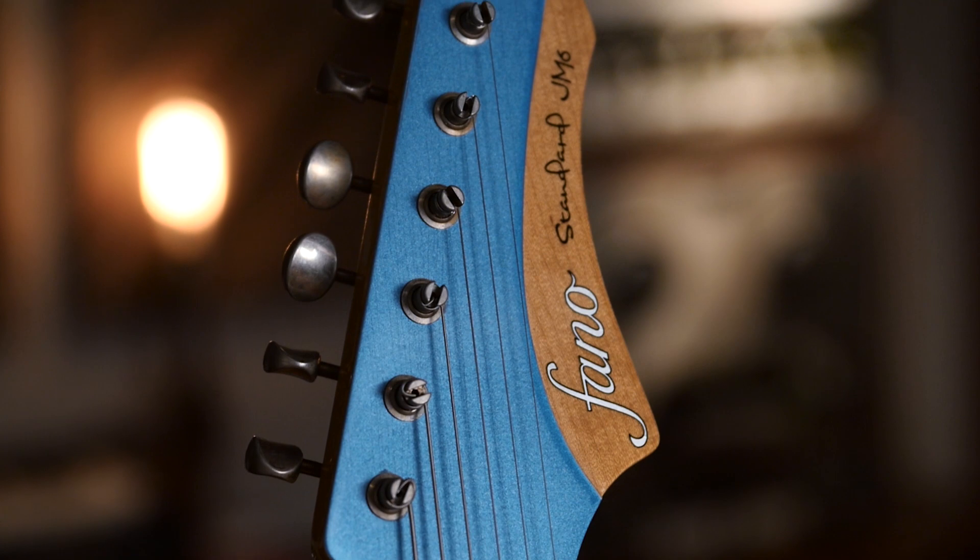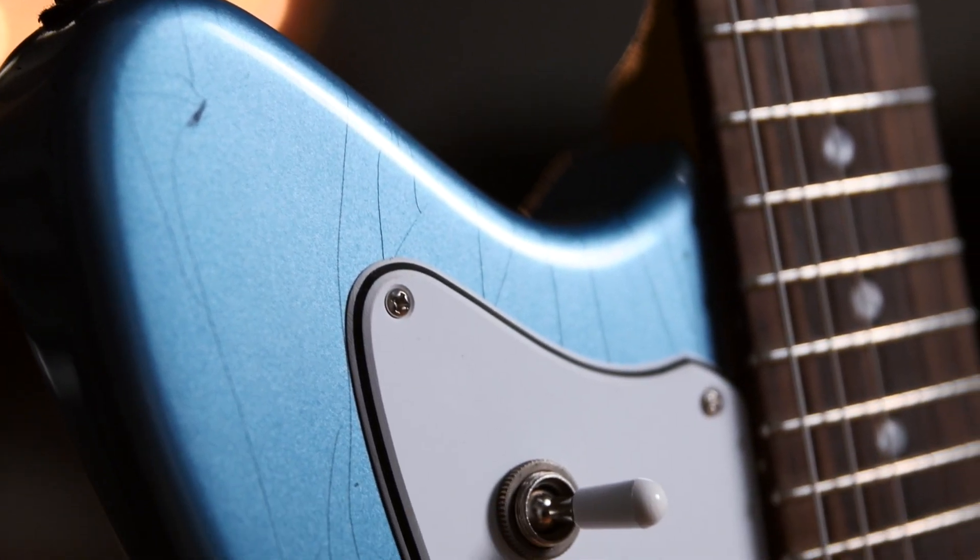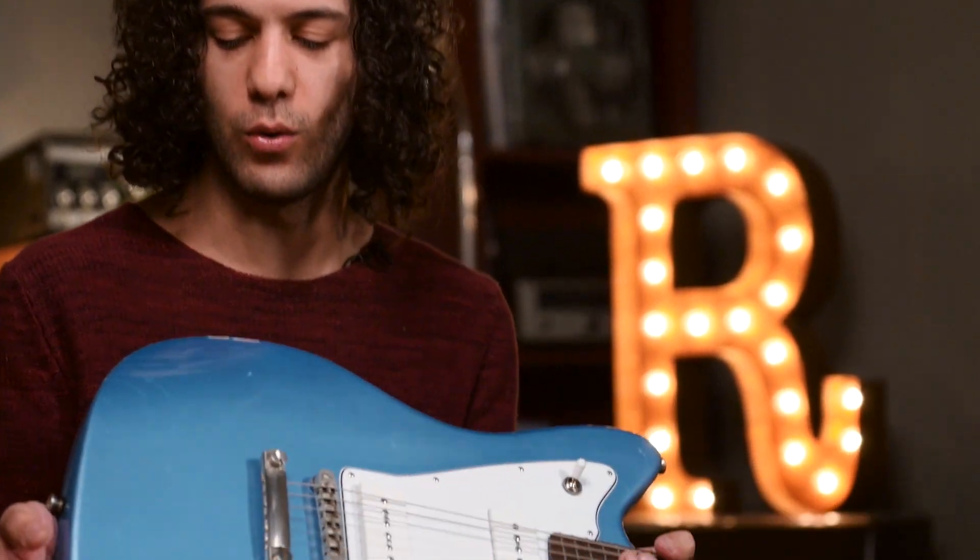As many of you may know, most Fano guitars come in various stages of relicking. This one's got some slight distressing going on as well. The JM6 comes in four colors: Olympic white, bull black, candy apple red, and this one is a very cool ice blue metallic.